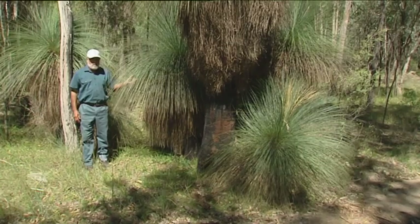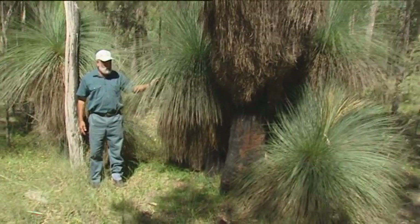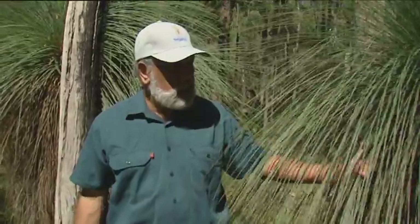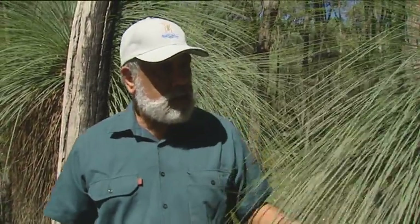G'day, I'm Bob Faulkner and I'm here to provide you with some tips on how to preserve culture and heritage in the Namoi catchment area. This is a grass tree which is common in the higher country around the Namoi. They were used for the purpose of getting resin out of the trunks for spearheads and things like that, as a type of glue to attach the handles to stone axes.